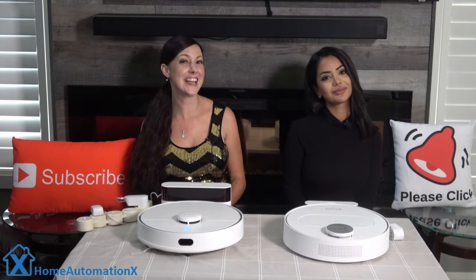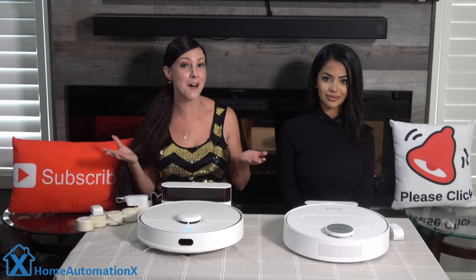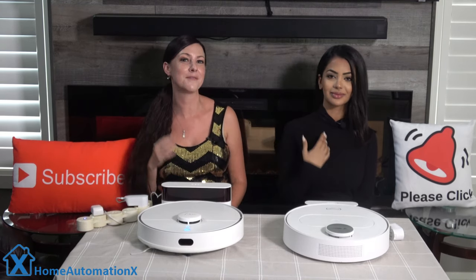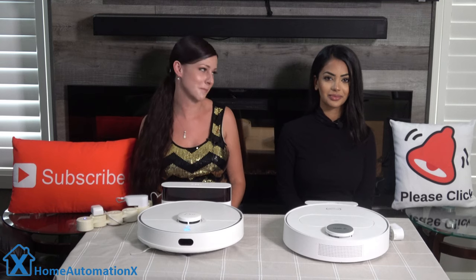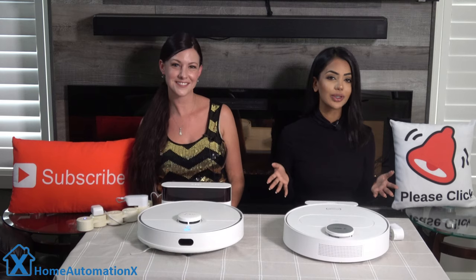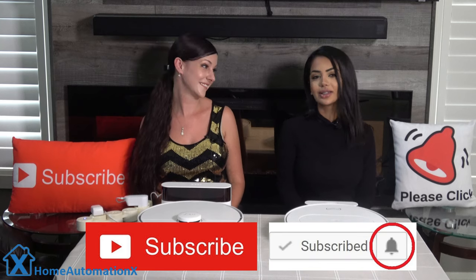Hello everyone, my name is Cindy and this is Anika — welcome to the Home Automation X channel. Thank you for watching. It has been a while since we've done a video on robot vacuums. We get requests to do videos on all makes and models, but if they don't meet a certain criteria we tell them no. If you enjoy being entertained while learning about cool tech, please subscribe to our channel and click that bell icon to get notified, as we release new videos regularly.